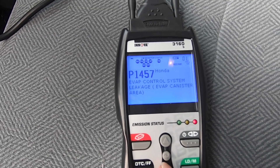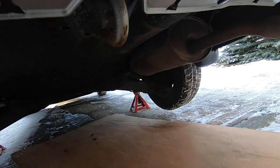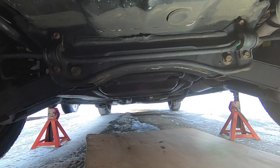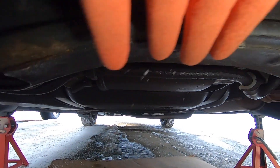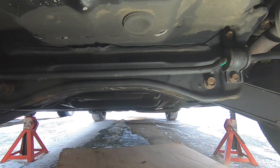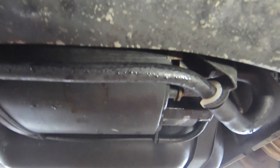P1457 is an evaporative control leakage near the EVAP canister area. The actual canister itself is located directly behind this cross member beam right here — there's your tire, there's the center cross beam, and the canister is this piece right here.